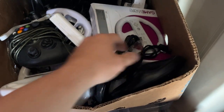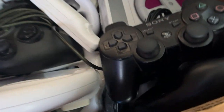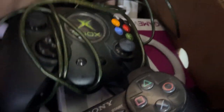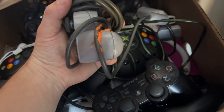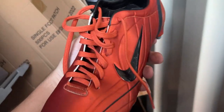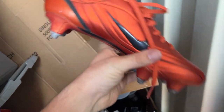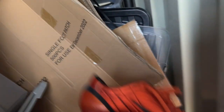I genuinely have boxes and boxes full of controllers, wires and everything. There must be tons of original Xbox stuff in here. There's an Xbox 360. I'm looking for another PS1. What on earth is all that orange stuff? Who can remember the copper colourway R9 Mercurials? These were worth so much money when I bought them and all I've done is left them in the unit.